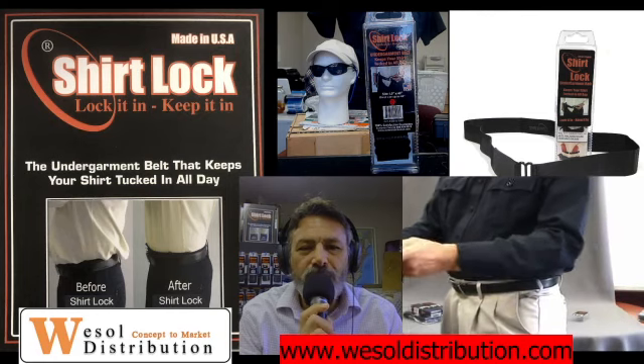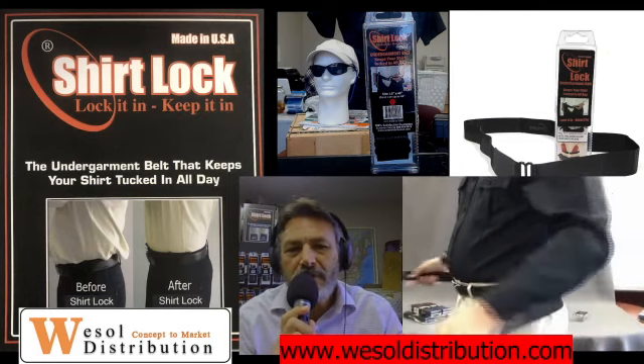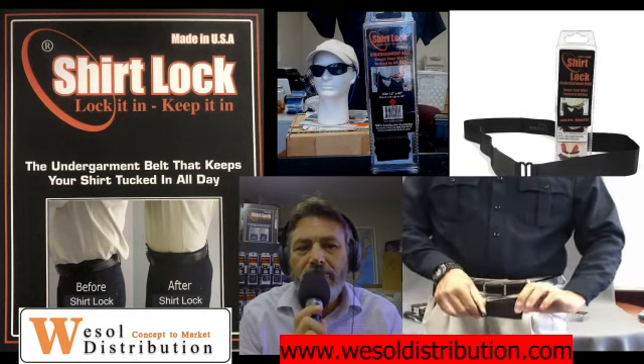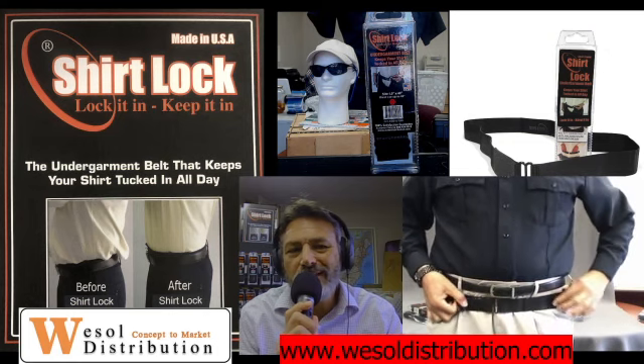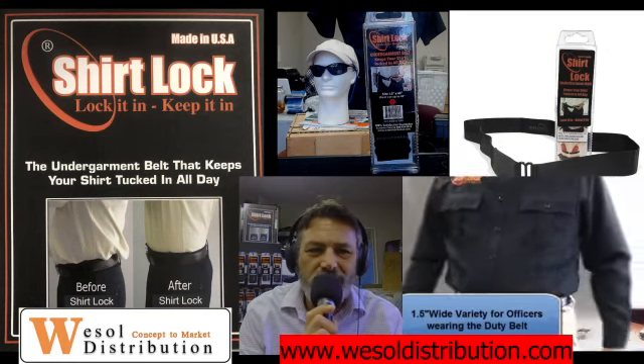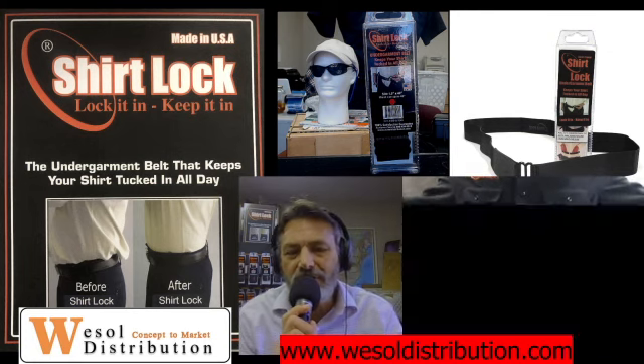Shirt Lock is worn about two inches below where your normal belt would rest. Once you get your shirt on and everything in place, you can set the belt and then pull your pants up over it. We recommend it's worn about two inches below — maybe at the top of your hip on certain ones — but everybody's body is different, so you'll figure that out relatively quickly.